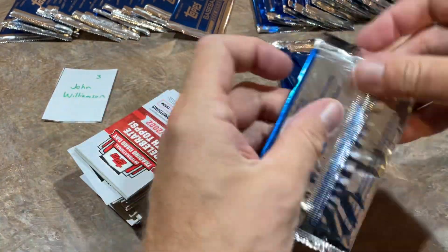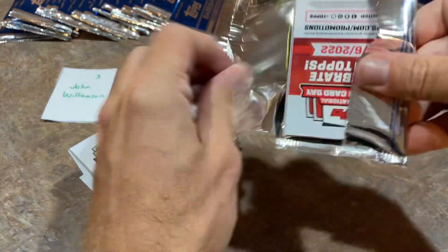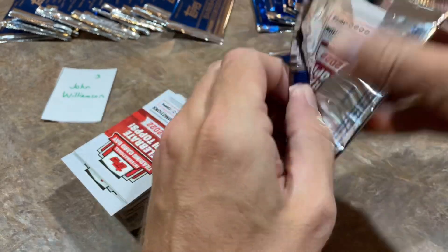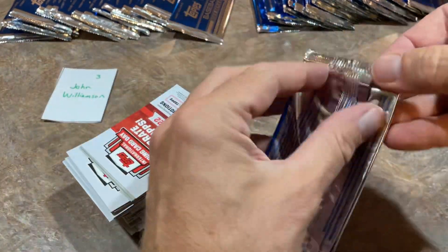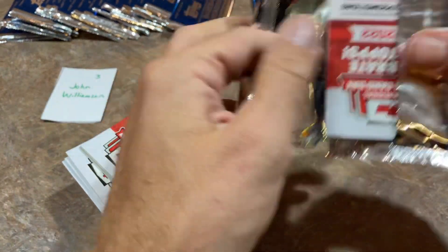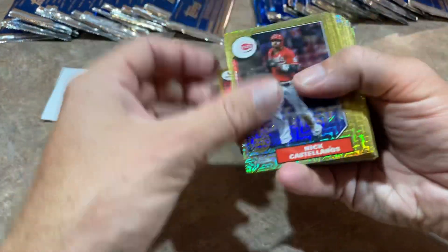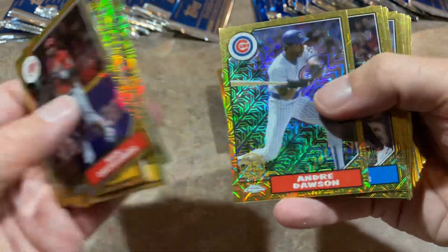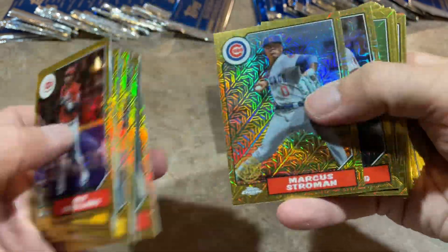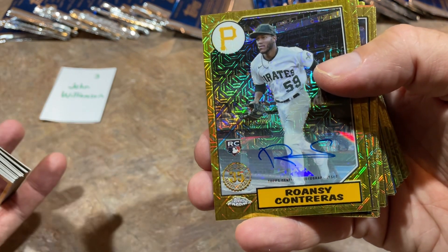All right John, let's see what you can find in your next run here. These are all from 2022 Topps Series 2. We are 40% of the way done, still looking for our first auto. We've got Matt Chapman to lead things off. Shane Baz and Andre Dawson. Hans Krauss there as well. And there we go — our first one! It's Willson Contreras, our first auto.